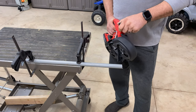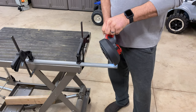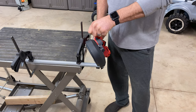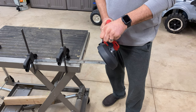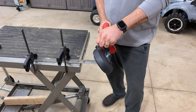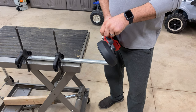Here we are with some three-quarter inch CPVC — this is going to cut through it like butter, but we'll do the demonstration anyway. Next, this is one inch angle iron, eighth inch thick. And here we're looking at three-quarter inch steel pipe — going to cut the galvanized pipe.